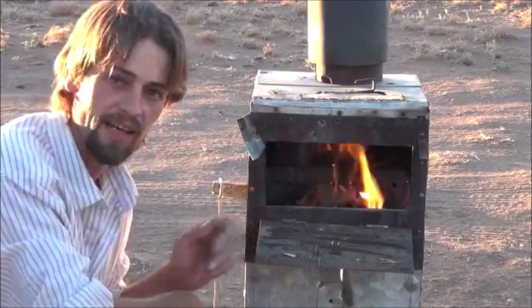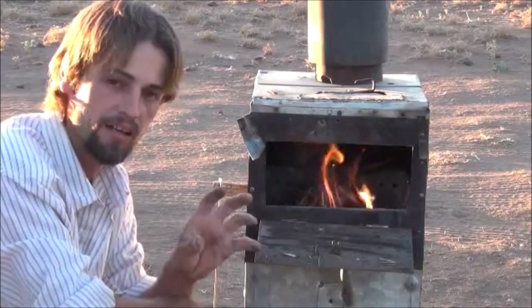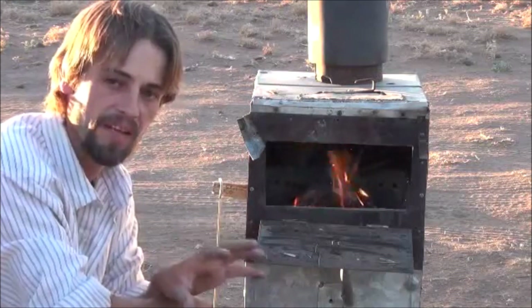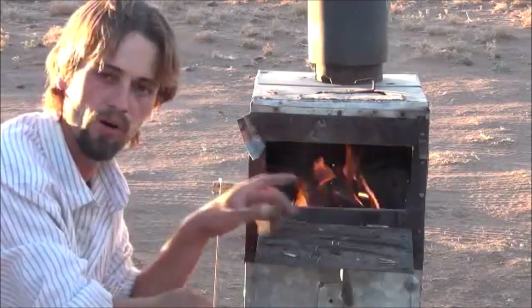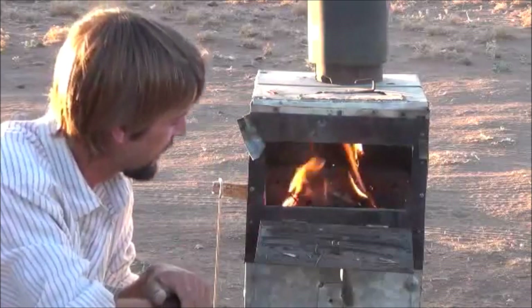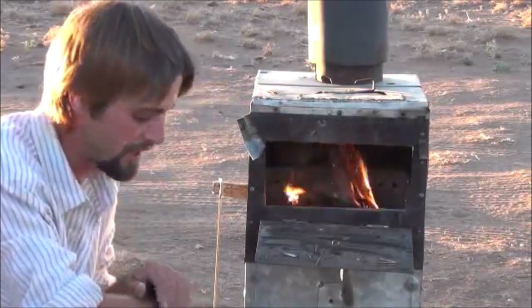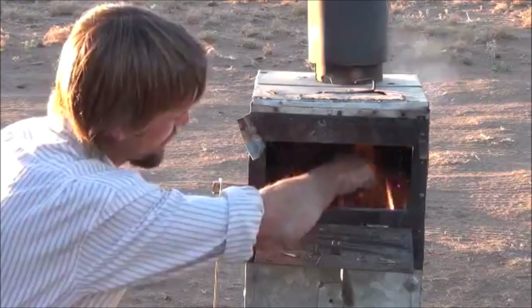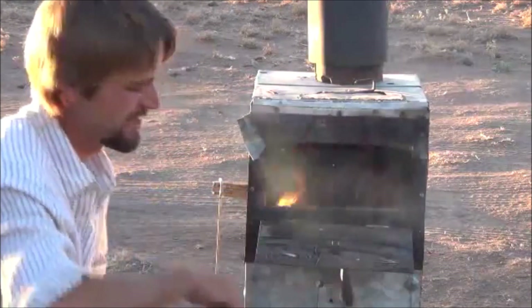That's probably all we're going to need — that cedar bark burns pretty well. Now that we've got it lit, I'm going to let the camera sit there for a minute and let you see how it starts up. In a moment I'll bring the camera closer and let you see how the burn holes are working. I'll shut the door up and let you see it. You can see inside of there already we've got a pretty good flame building. Let me stir that up now that we've got it lit.